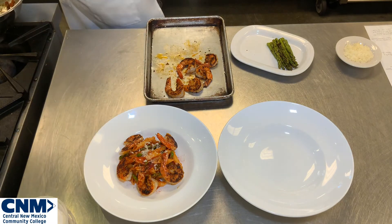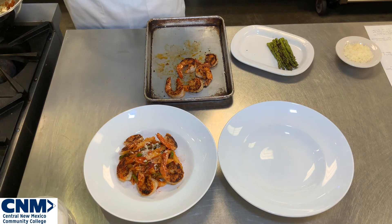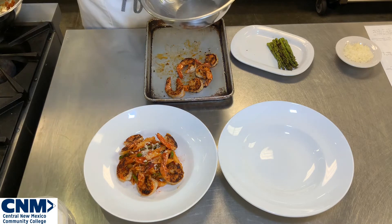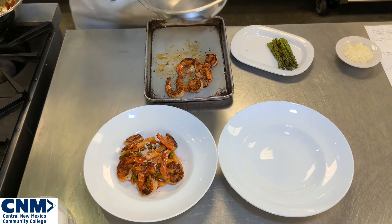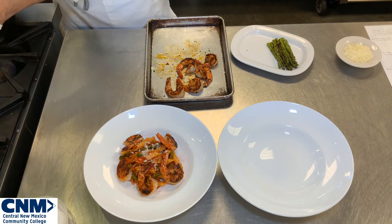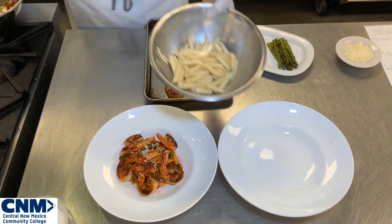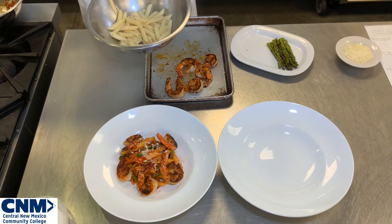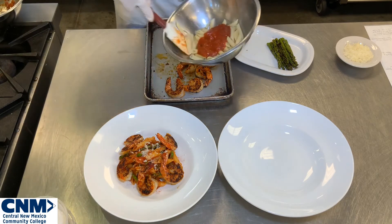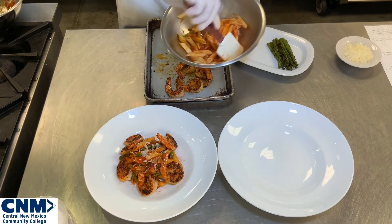Now let's try a different plate-up. I'm going to heat the pasta in my boiling water for just a second — I just want it to be nice and hot. It's going to have a little bit of that residual water from the pasta. I'm going to add my Creole sauce and toss the pasta with the Creole sauce, making sure I get nice even coverage.